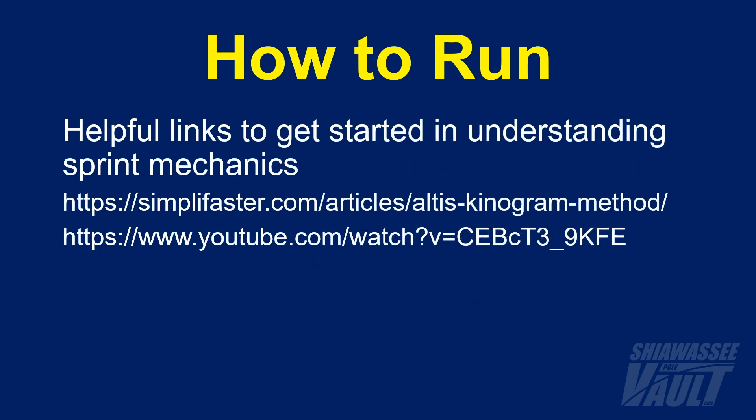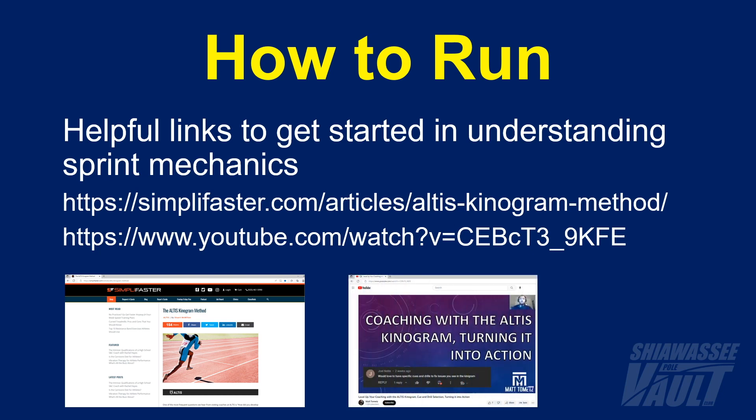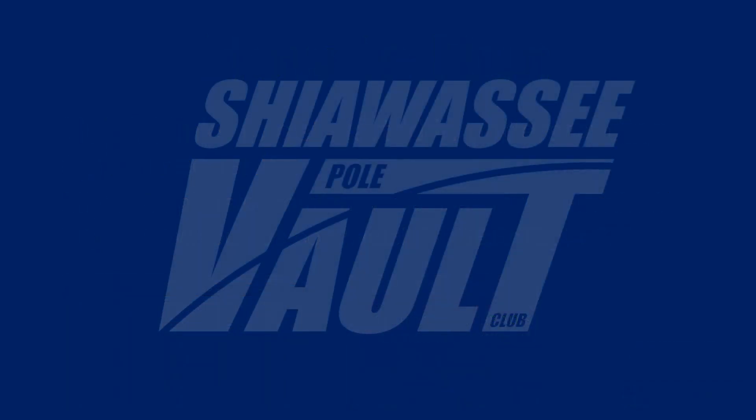If you need to get up to speed on sprint mechanics, the following two online resources are ones I found to be pretty helpful. The first is an article on Simply Faster that outlines the Altus Kinegram method, which is a method for analyzing sprint technique. The second is a YouTube video that goes over, as a coach, how you can use this method to help your athletes. This video has been a production of the Shiawassee Vault Club, and we really hope you liked it. See you in the next one, and until then, have fun, be confident, and fall high!